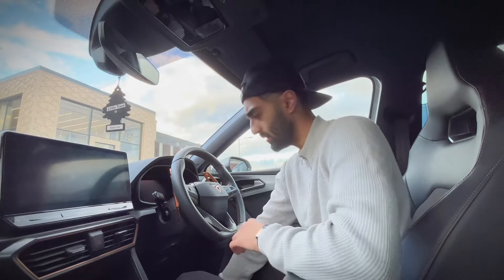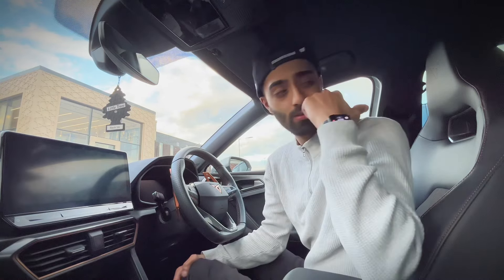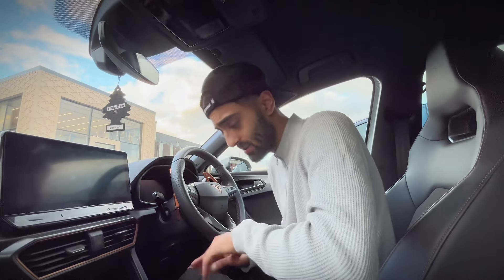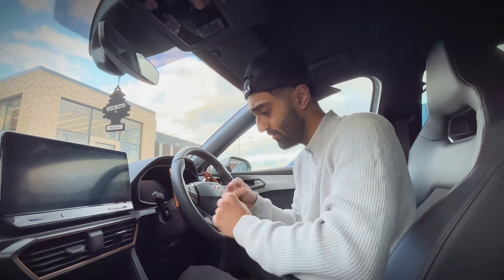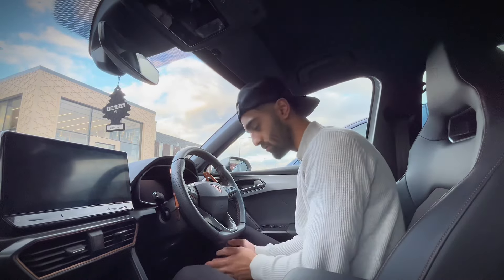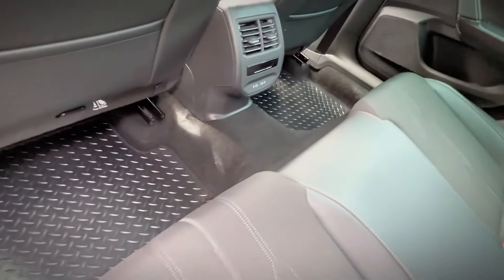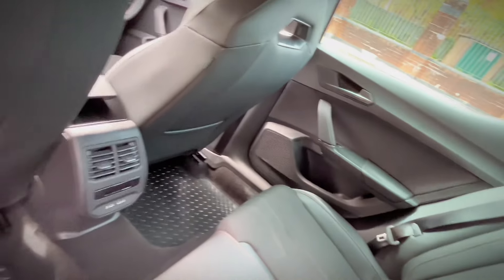Secondly, I've changed the mats in the car. I don't dislike the original Cupra mats — they are quite nice — but they are made of carpet, which means they're hard to clean when you get dirt in them. Also, the Cupra medical kit has velcro on it, and if it accidentally drops on the carpet mat and you take it off, the velcro is going to stick and ruin the whole mat.